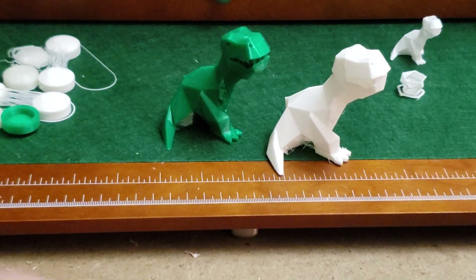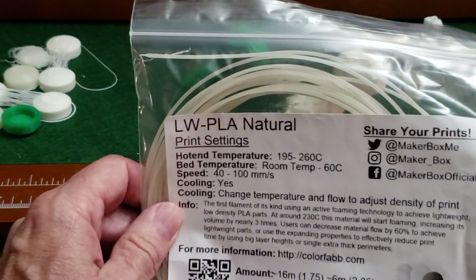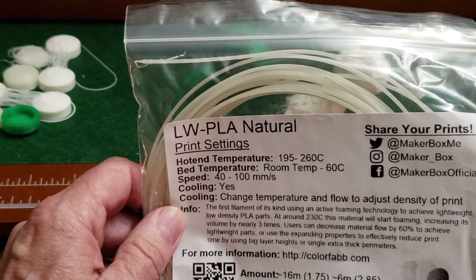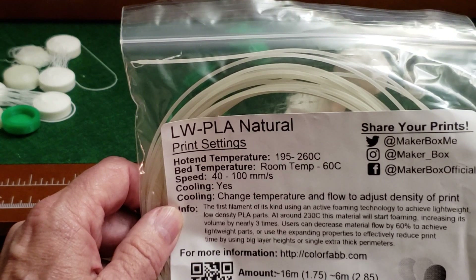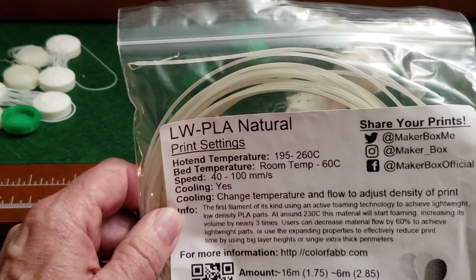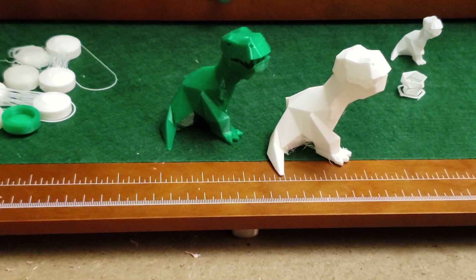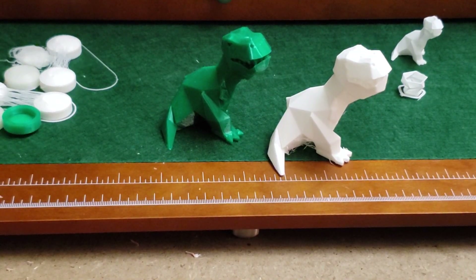So that's LW PLA Natural. If you've got a MakerBox, play with it — I did and I had a lot of fun with it, and it seems like it lives up to its billing. Hope you enjoyed this version of Average Ops 3D. Enjoy your day, thank you.